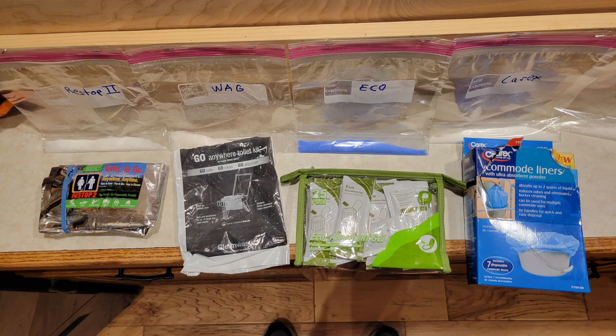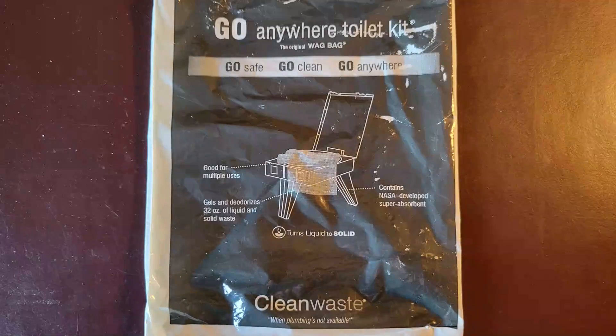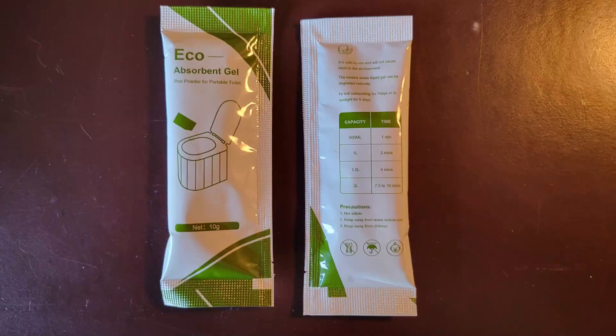Here are the solidification agents we tested. Restop 2 is widely used by outdoor adventurers in places where you can't or shouldn't dig a cat hole. It's a one-time-use bag with a sturdy Ziploc bag, gelling agent, toilet paper, and a towelette. Go-anywhere bags, or wag bags, are also widely used and made by CleanWaste to go with their portable toilet — the package says it can absorb 32 ounces of liquid and solid waste. Eco-absorbent gel comes in little 10-gram packets that say it can absorb 2 liters, about 34 fluid ounces, of liquid waste. We'll see.